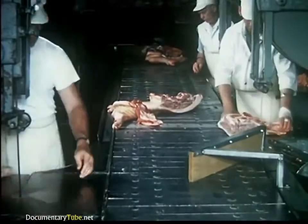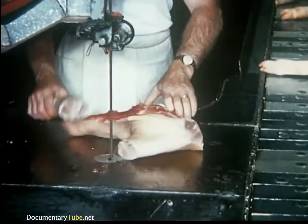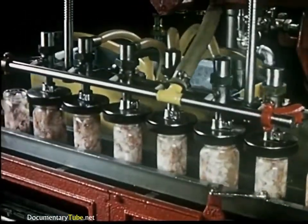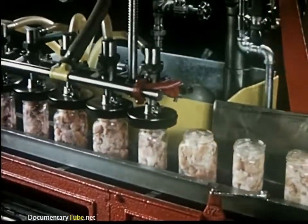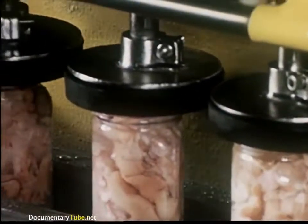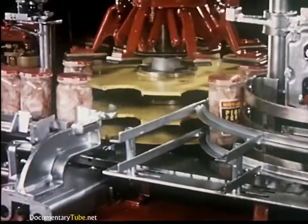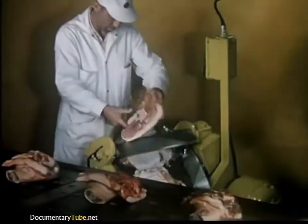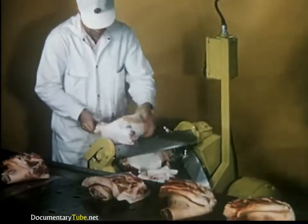The attractive packages are now ready to appear in retail counters across the country for selection by discriminating consumers. Another phase of the disassembly process is the separation of the shoulder and front feet from the carcass. Hormel pig's feet are delicacy items. The front feet from all the pigs Hormel buys are used in the manufacture of this product. Pickled pig's feet are very tasty and attractively packaged too.